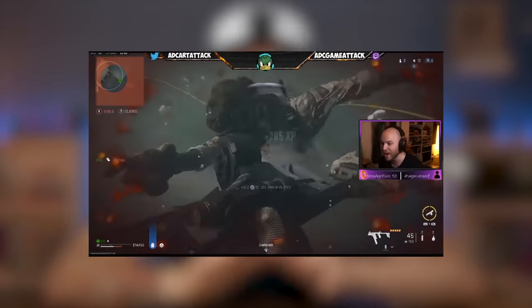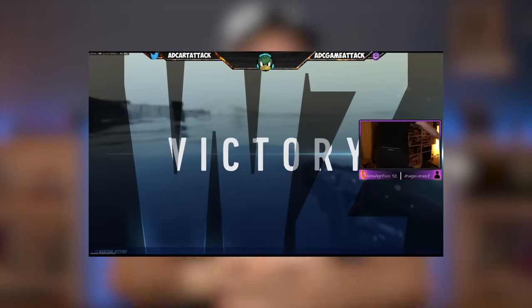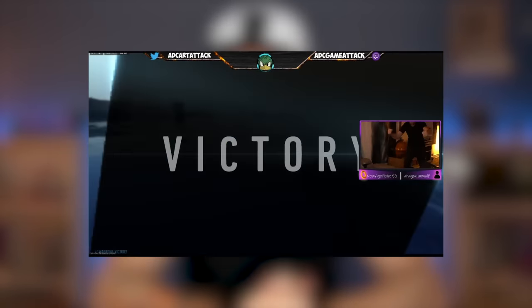Quick side note before we begin: I have just launched my brand new gaming channel over on Twitch. There will be a pinned comment down below. Gaming is one of my favourite things to do — I play with a lot of viewers and subscribers. I rage a lot, but it is a lot of fun. I hope to see all of you over there. But for now, let's get back to the video.